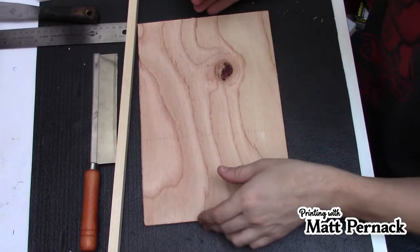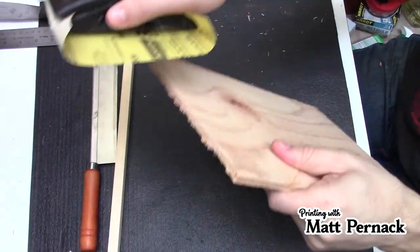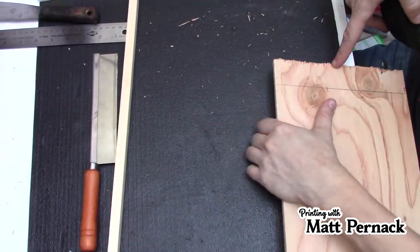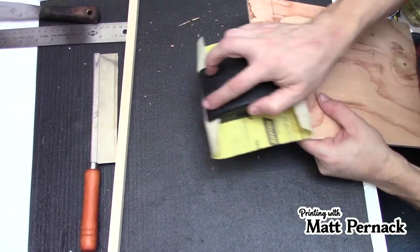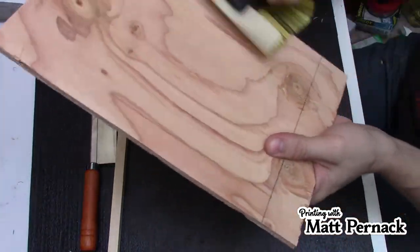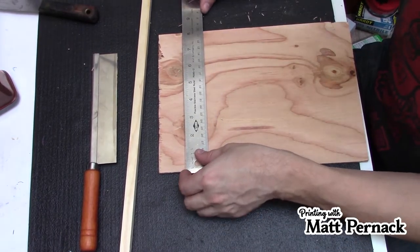Now this next part is completely optional, but I've cut down my board and I'm just going to take a little bit of sandpaper and sand the sides so I don't get splinters. It is something I would recommend you do, especially when you see how bad the cuts can get on one side. That's just from the saw cutting it. Now we know this piece is going to be eight inches.